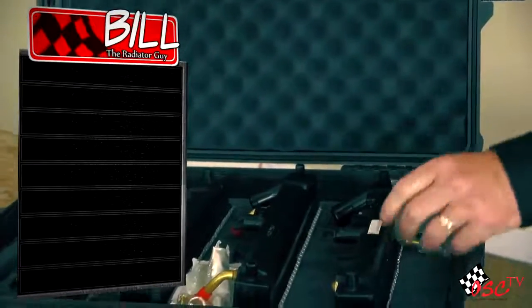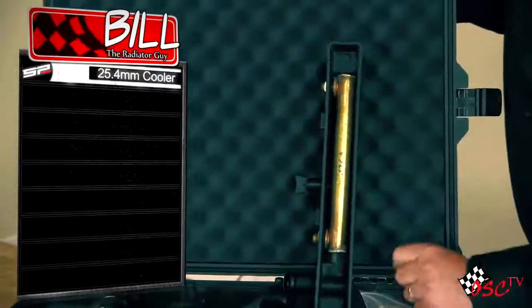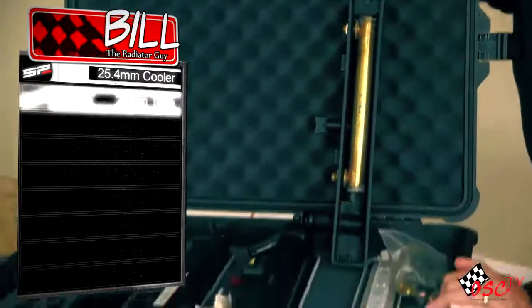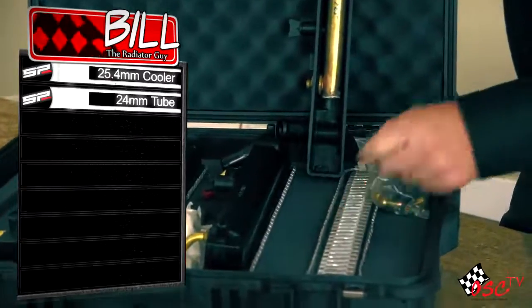We're going to start off with Brand SP. When you open it up you're going to see inside there it has a 25.4 millimeter concentric cooler to cool the transmission. You're going to notice it has a 24 millimeter tube inside there. Both of these are good sized units — 25.4 millimeter cooler, 24 millimeter tube.